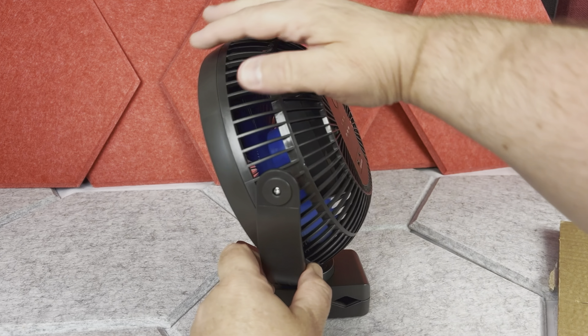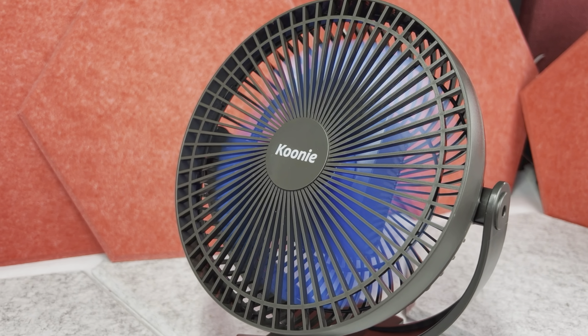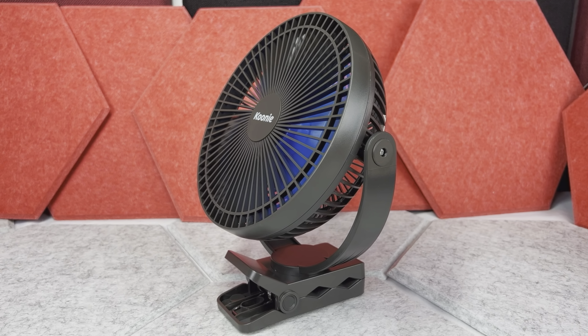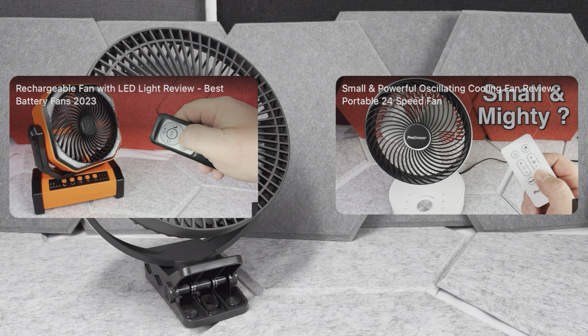Starting from the base of the fan, you can of course stand this fan totally flat on the desk or table for example, and it has four rubber elements on the bottom so it shouldn't slide. But additionally you have this really strong plastic clamp, so you can even attach it to some flat table, chair, and so on.